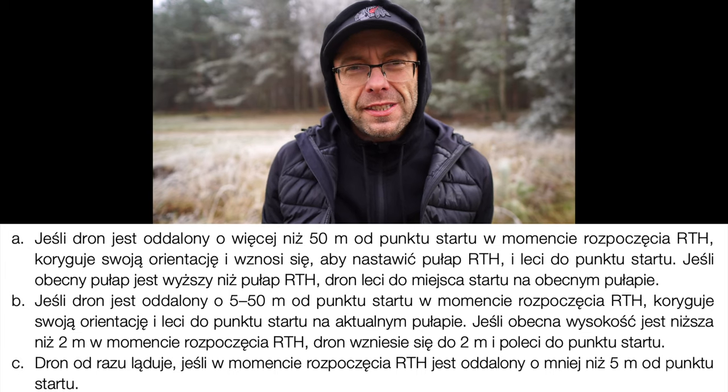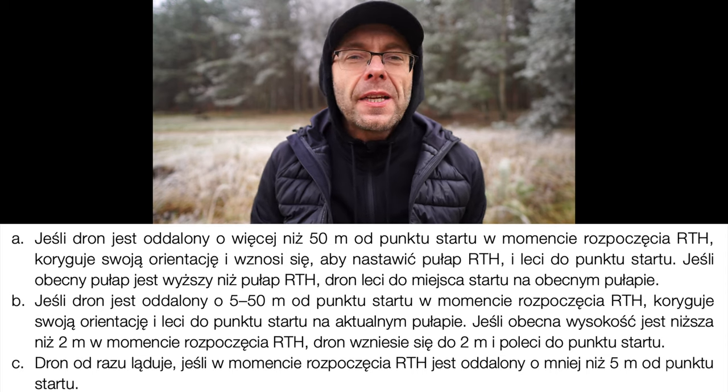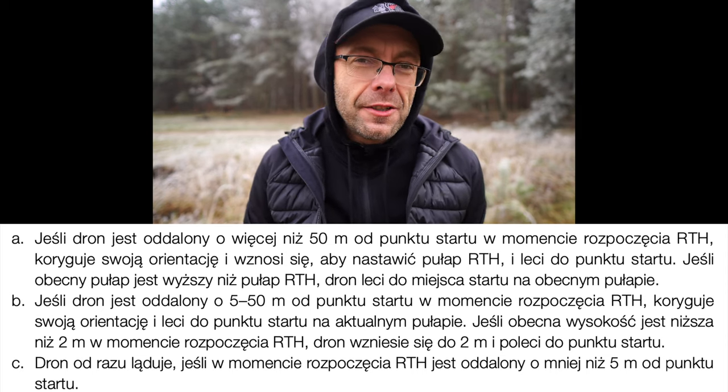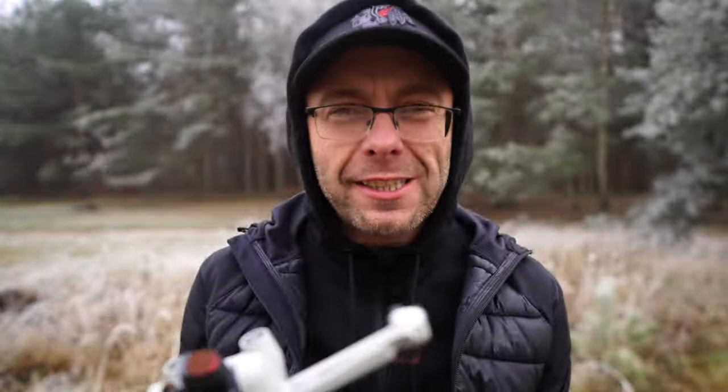Dzisiaj zrobimy jedną rzecz: jeżeli chodzi o funkcjonalność Mini 3 Pro, bardzo się zdziwiłem w kwestii procedury RTH, czyli Return to Home. Trochę opowiem Wam na ten temat, bo ona nie jest taka typowa jak przy klasycznych dronach DJI czy klasycznych Mavicach – trochę inaczej przebiega ta procedura. Pokażę dokładnie jak to wygląda i zobaczycie, że faktycznie się różni.